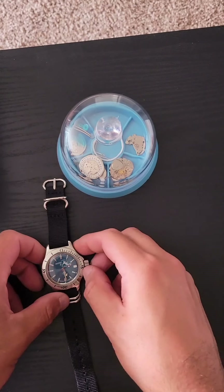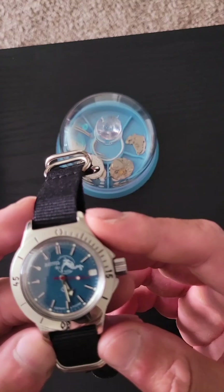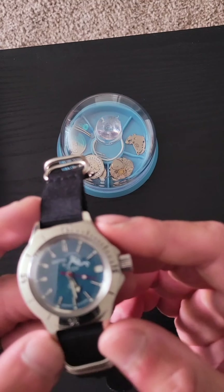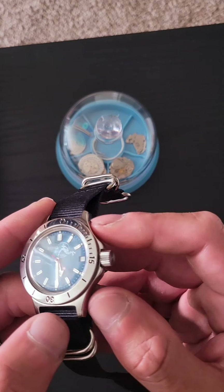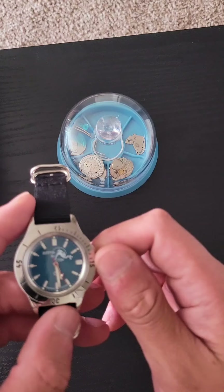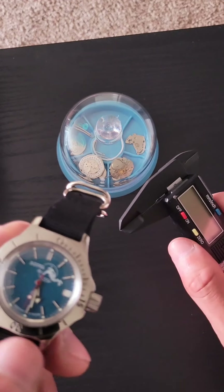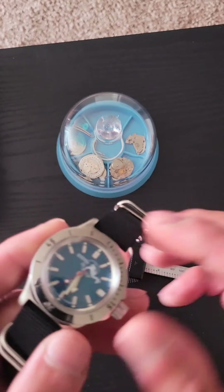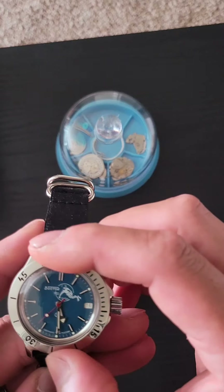Welcome back. This here is my Vostok Amphibia. I got this off the Time Teller T3, Jory Goodman, his Amazon account. Now, this is the first Russian diver watch with a unidirectional bezel.